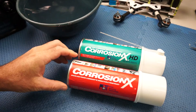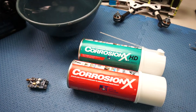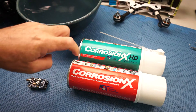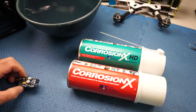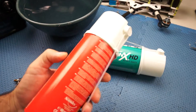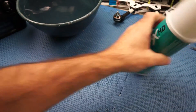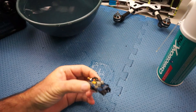So I got online and I found a company down south that sells this CorrosionX and CorrosionX HD. CorrosionX HD is just a bit of a heavier version than the CorrosionX. I got a can of both — it's a bit expensive, I think it's like 70 bucks delivered for both.